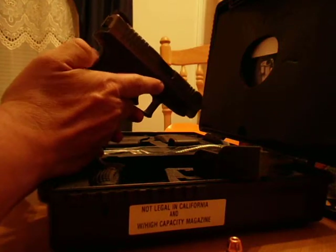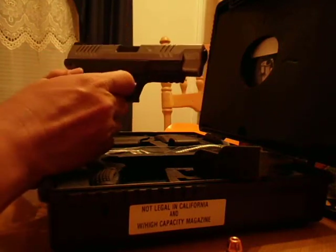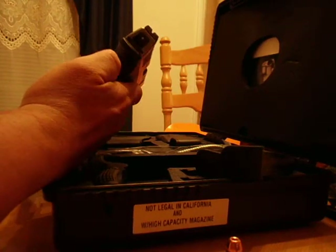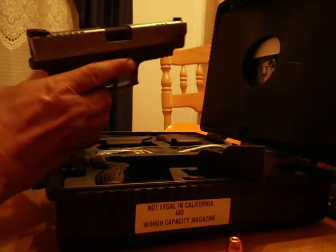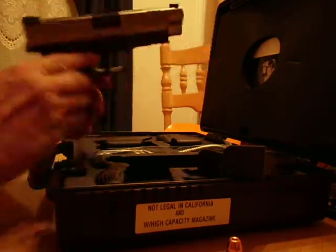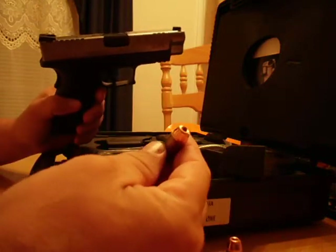One of the cool things about this gun is all of the safety features. It's got the Glock style trigger safety, one on the back strap. You can see the loaded chamber indicator, and it's also got another little indicator when you have a round in it.